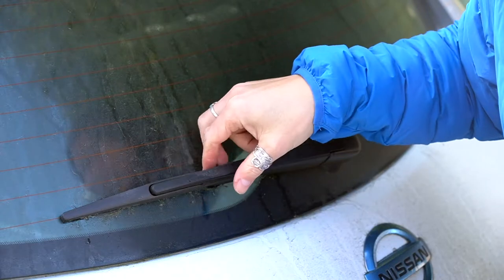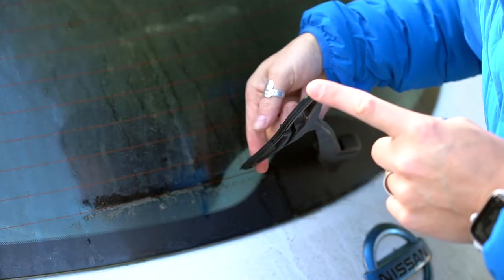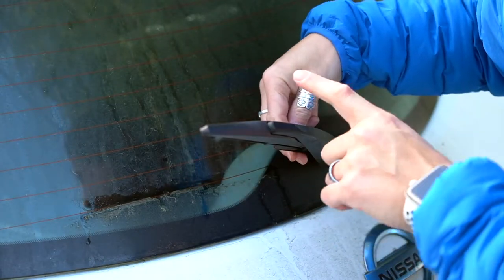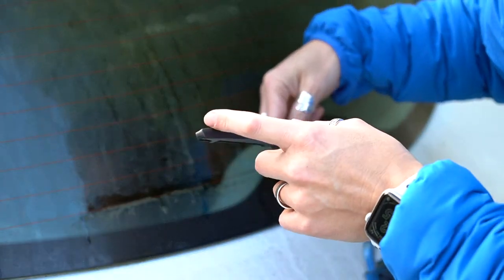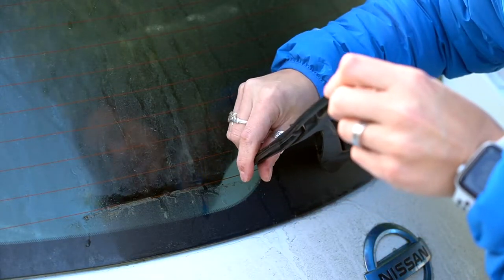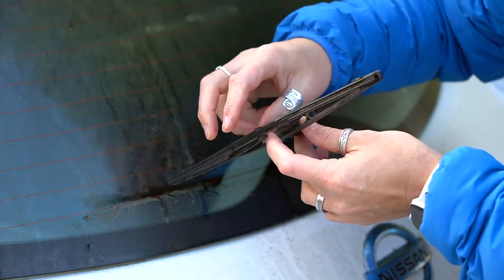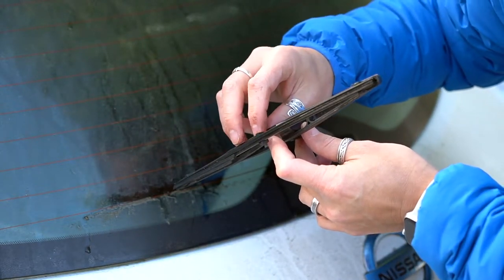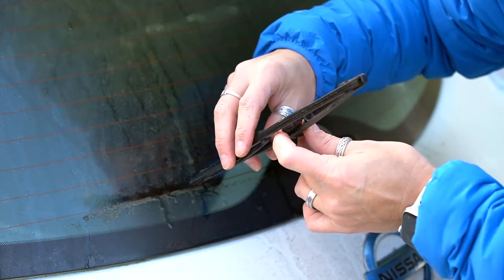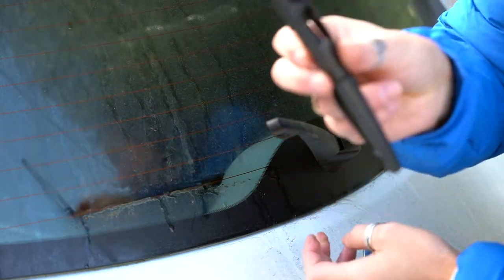On the back of the window, take the arm — the first thing to do is pop it all the way up. The next step might feel like it's going to break, so I was a little hesitant at first. But you take the arm up, swing it out, and just keep pushing until it clicks. There's a little point of tension at the end, and you have to go beyond that — past where it feels like it might break. That's what it's supposed to do: get past that little notch. Once you do that, just pop the blade right off.